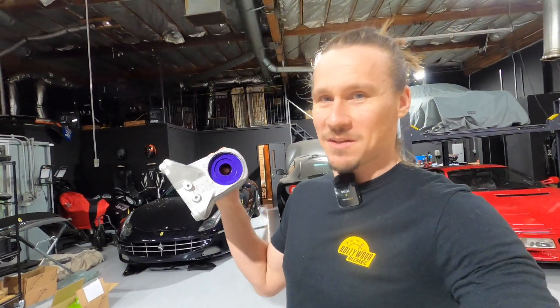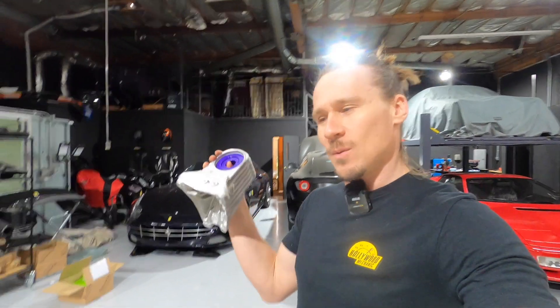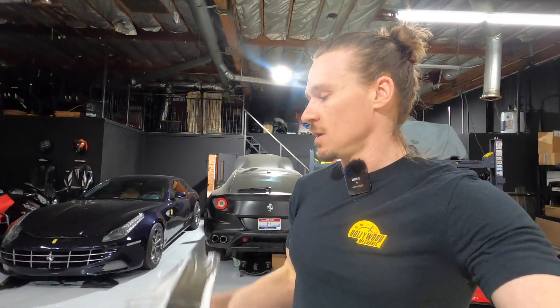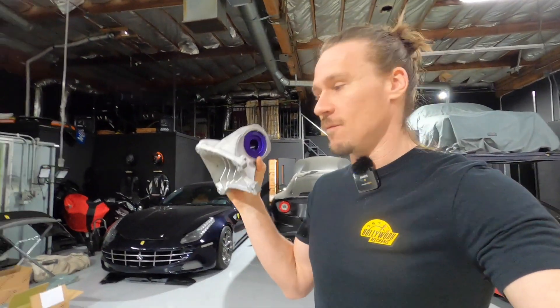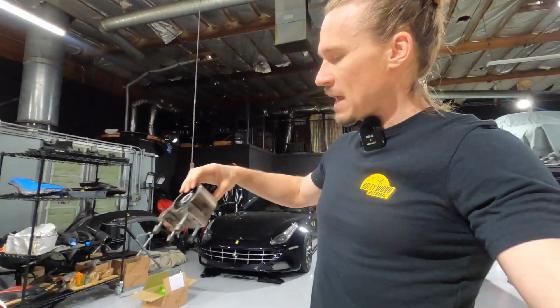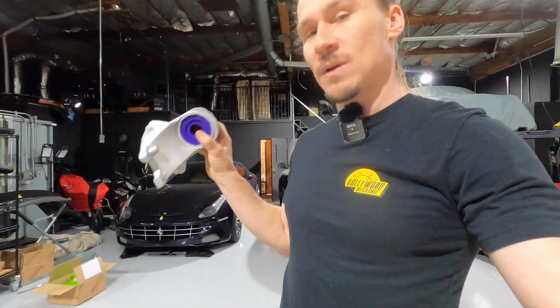If you want to replace these, it's not cheap. Ferrari doesn't sell the bushing alone, even though it's obviously removable — they sell the entire mount. I don't know what Ferrari's charging you, but if you go to Scuderia Parts, which is usually significantly cheaper than the dealer, this part is over $600, not including shipping and customs. So you're paying an extreme amount for one bushing, and you've got four for each gearbox — two in the front and two in the rear.